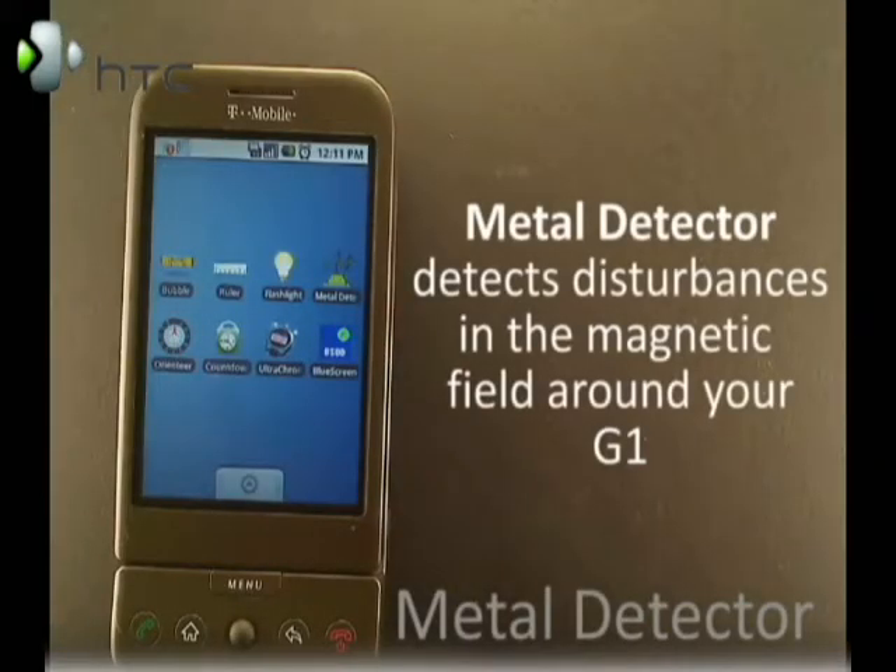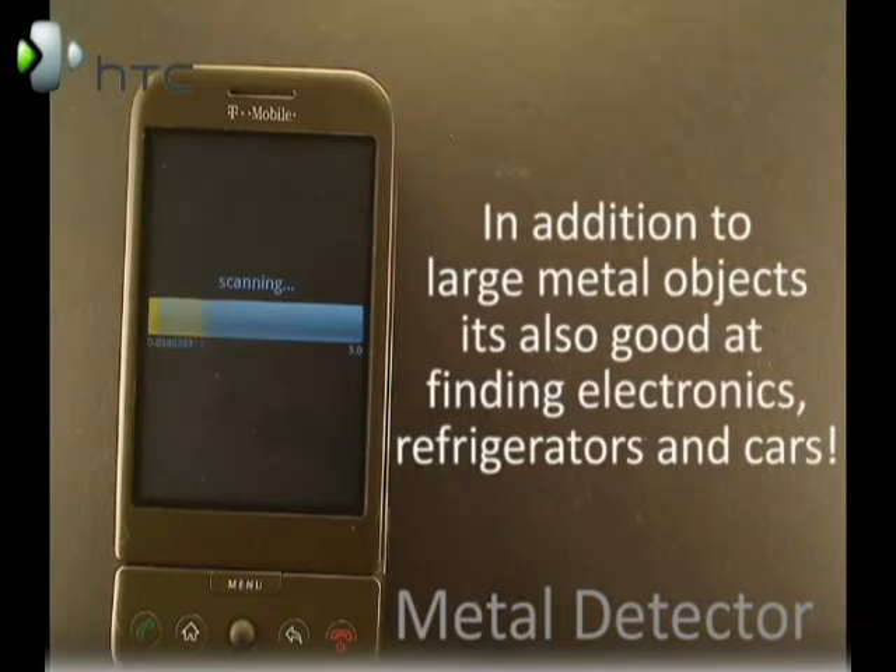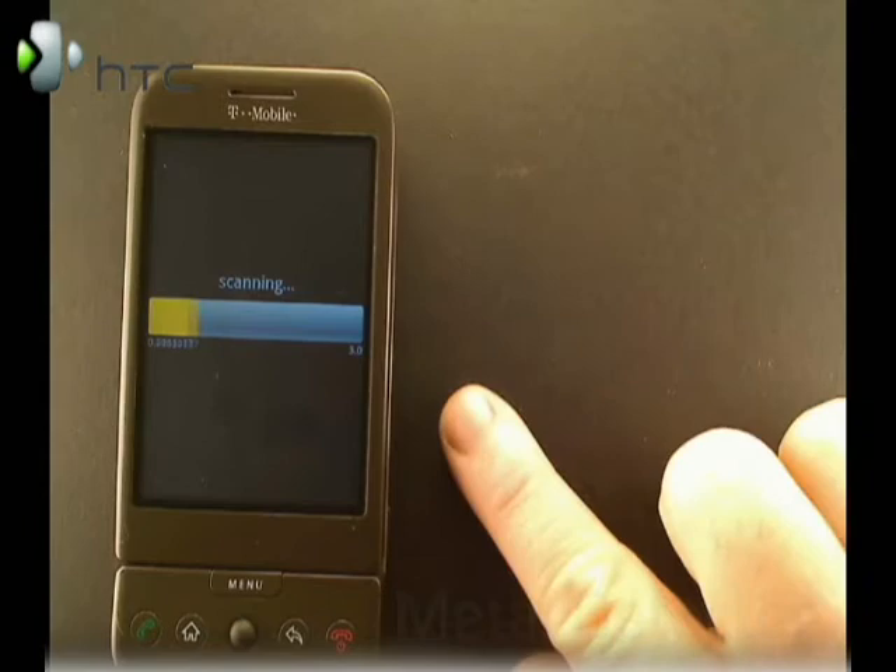Another great app is the metal detector app, which is useful for finding metal objects. It detects disturbances in the magnetic field surrounding the G1. The sensor is located just about here.